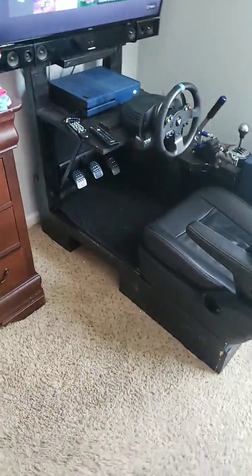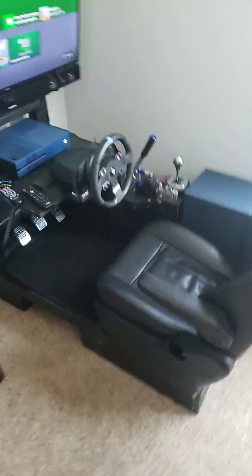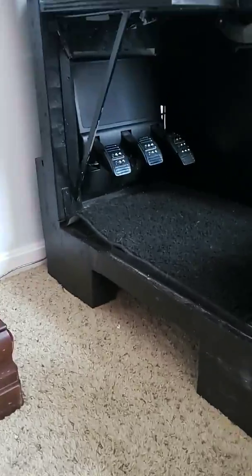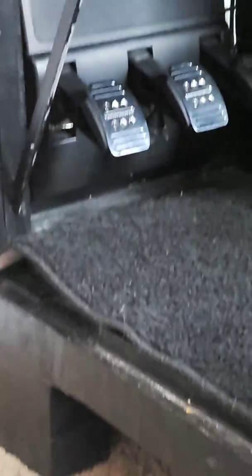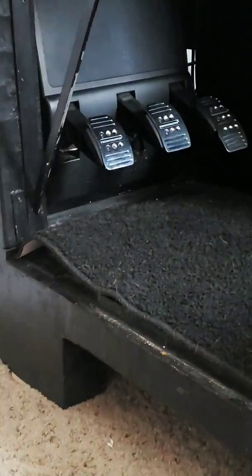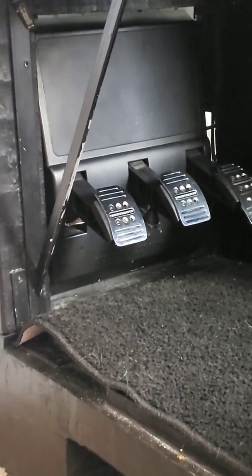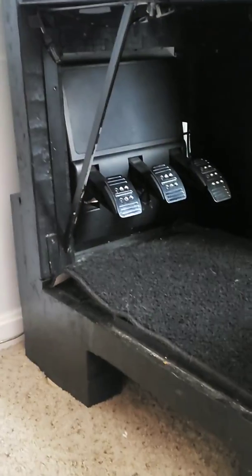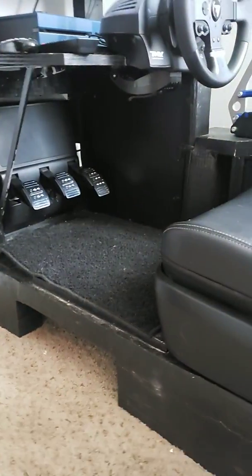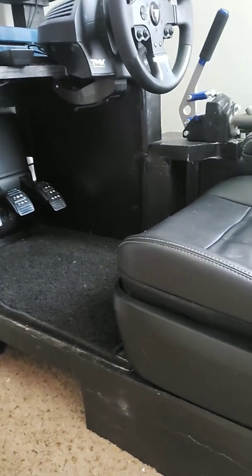This is my TMX Pro with the T3PA pro pedals. As you can see, I have them inverted — not many people put these ones inverted. These are just the regular pro pedals, not the upgraded ones. There's a setting on the steering wheel where you can invert the clutch and the gas, so you can drive a right-hand drive car or whatever the case may be.